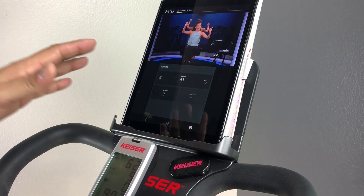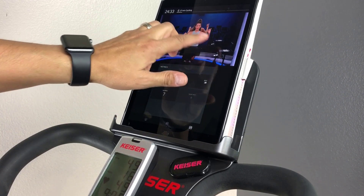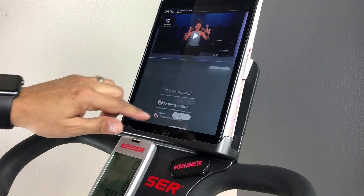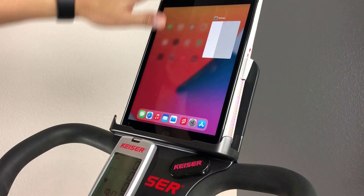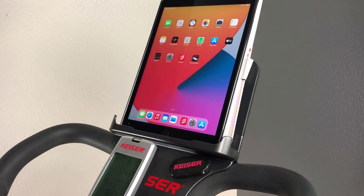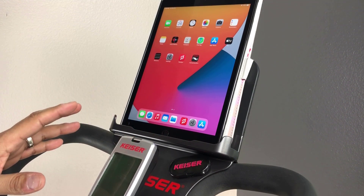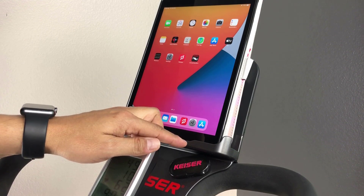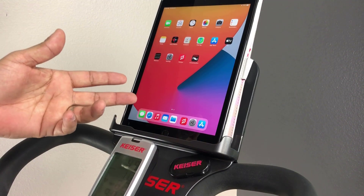At the end of your ride, to disconnect your converter, you would end and save as you normally would, or just kill the app. The converter also disconnects when the bike display enters sleep mode. Note the flashing green light on the converter stops — this indicates a low power sleep mode ready for your next workout.